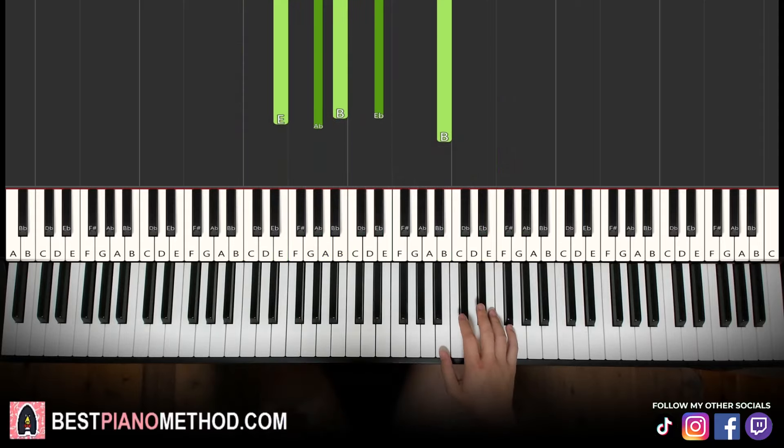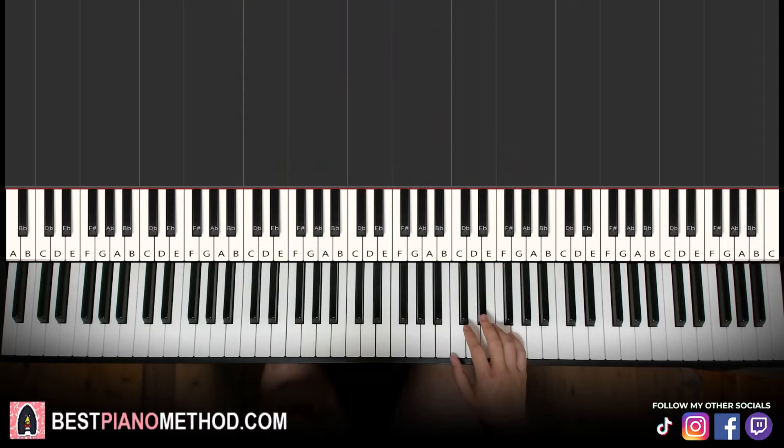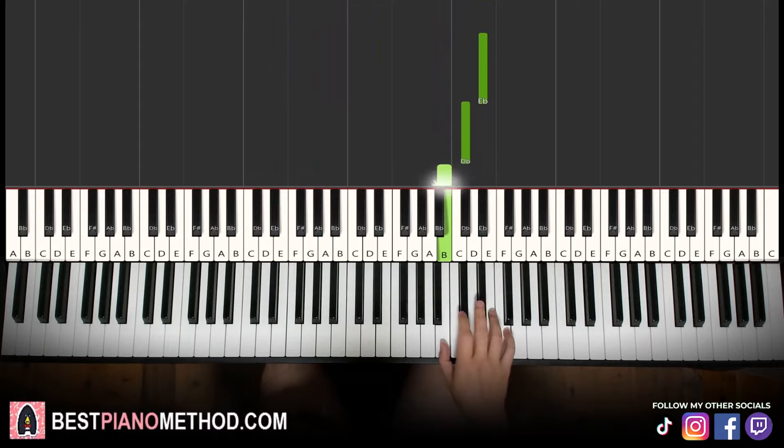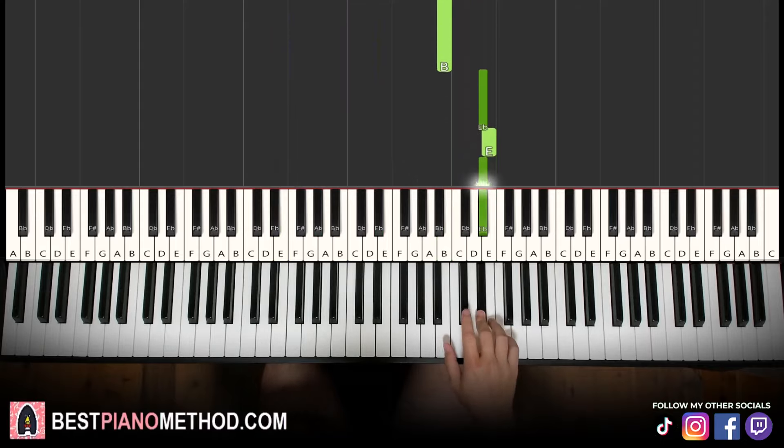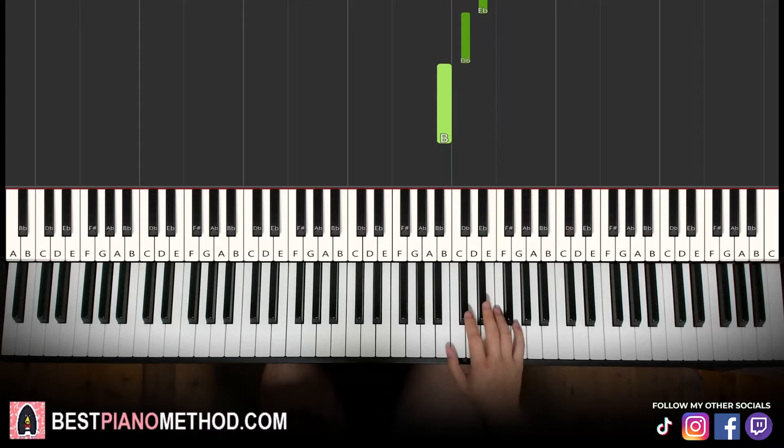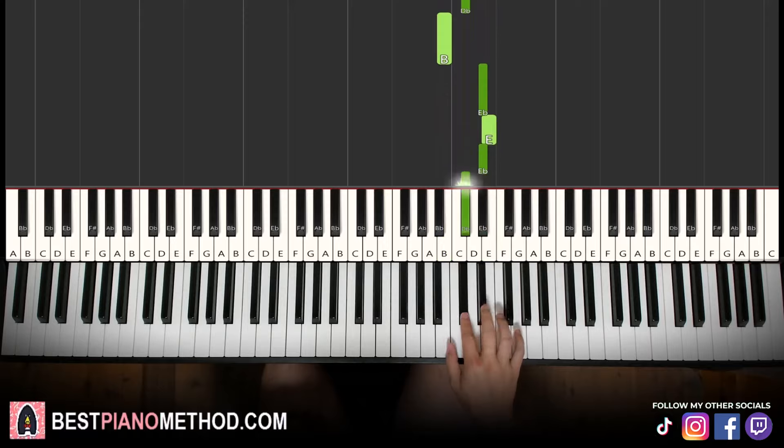The fourth part — the first half is similar, just D sharp, C sharp, B, and then it goes different: D sharp, E, D sharp, C sharp, B, like that. Let's learn it again: D sharp, C sharp, B, D sharp, E, D sharp, C sharp, B — like that.